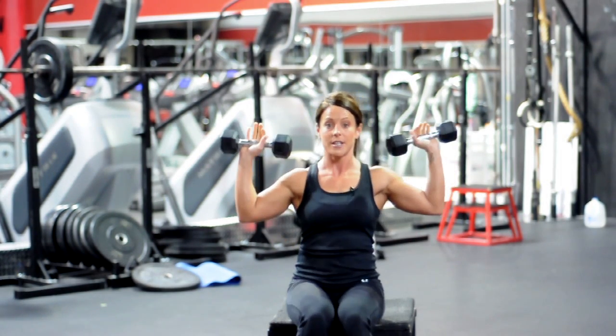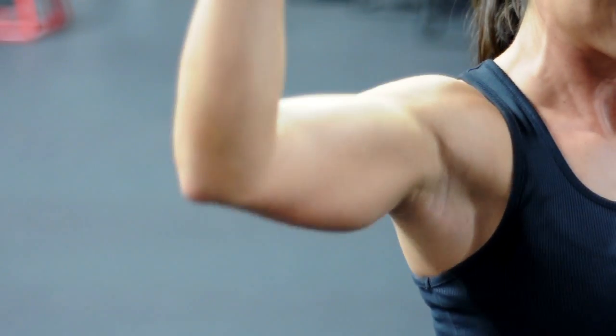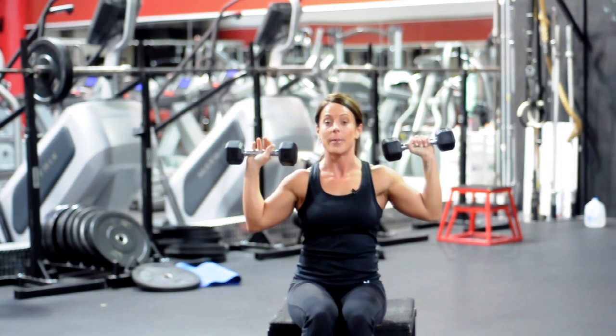You're going to get in your starting position, shoulder width apart, and you're going to press to your right. Make sure that you keep a slight bend in your elbows, and then your left, concentrating on each deltoid each time. So that would have been one rep.